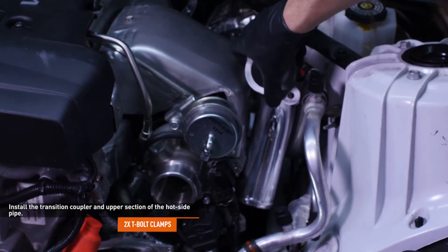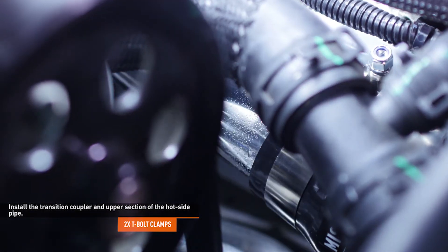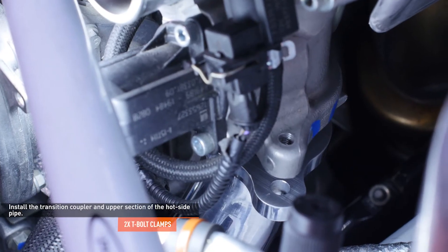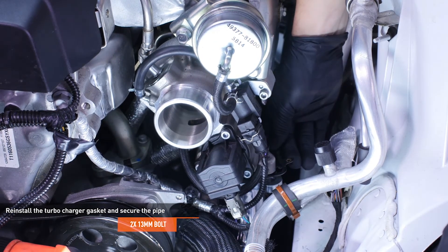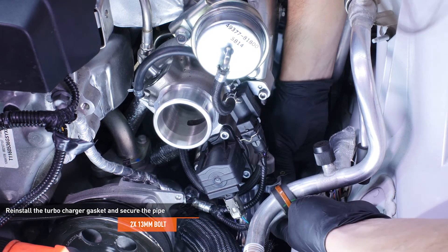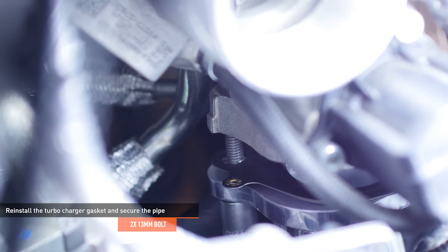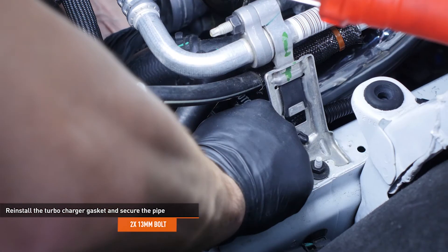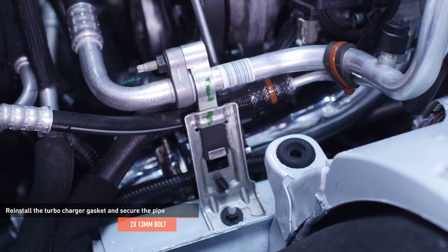Lubricate the upper section of the hot side pipe and lower it into place. Slip it into the coupler and turn the pipe until the two-bolt flange lines up with the turbo outlet flange. Reinstall the turbocharger gasket between the hot side pipe and the turbocharger outlet. Then install the two original bolts to secure the pipe and tighten them completely. Adjust the coupler on the hot side pipe so both sections are engaged, then tighten the clamps to secure the coupler.